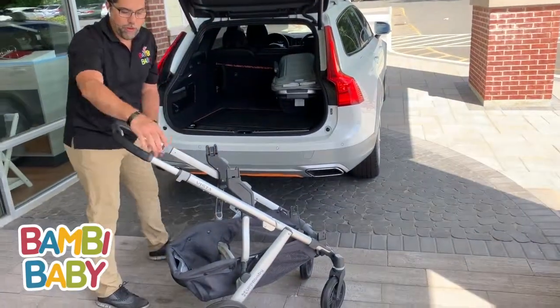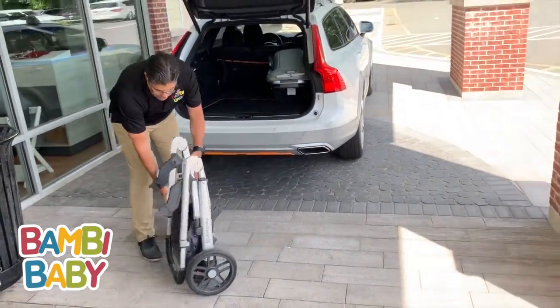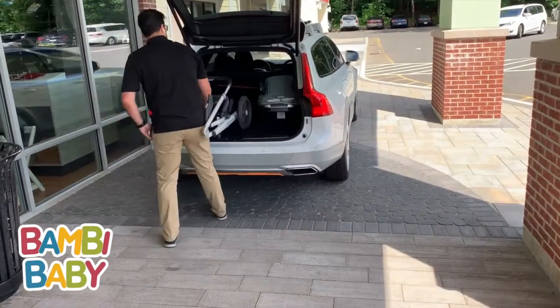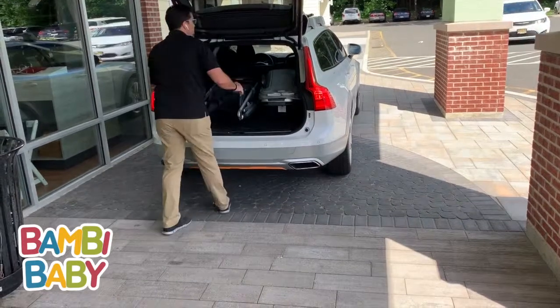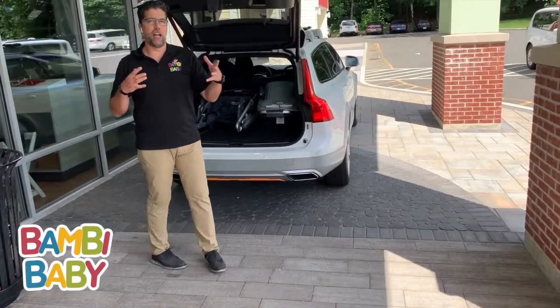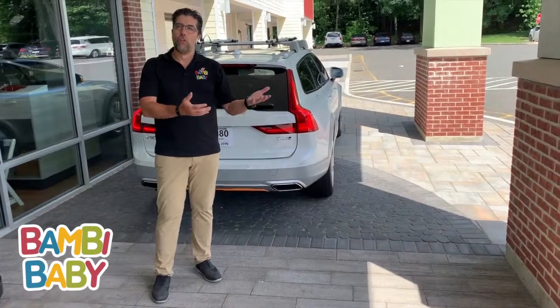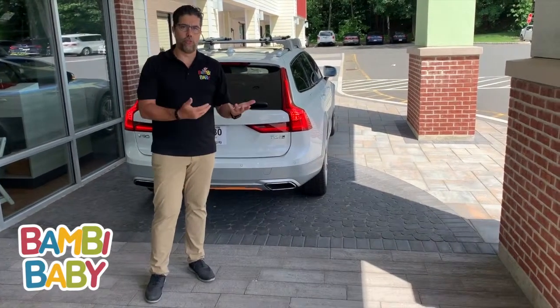Then I can fold the frame. Attach it, grab it from the center position, you pivot into it — very simple to slide in. It doesn't really take a whole lot of time, but it allows you to understand how to use the stroller for you, not necessarily you work for the stroller.